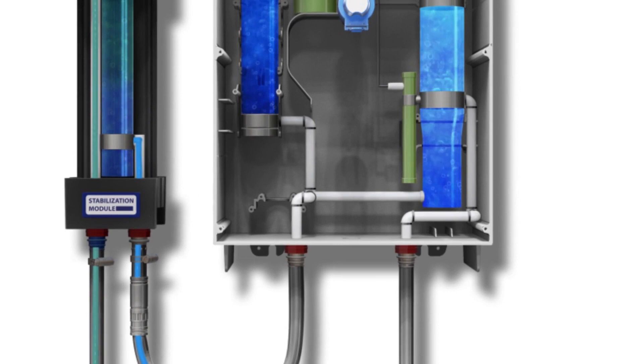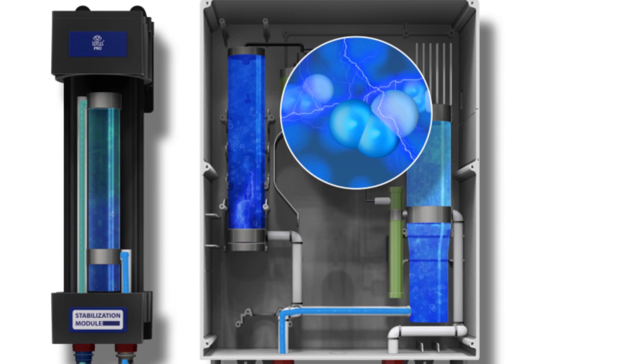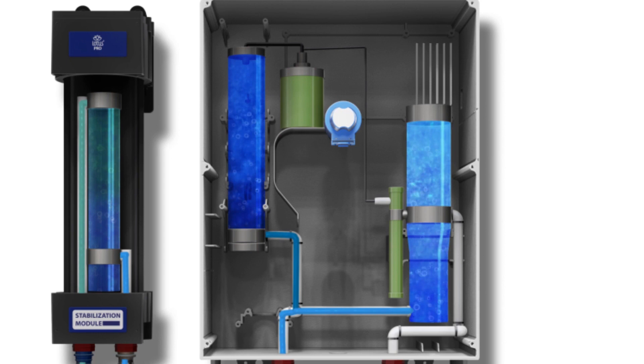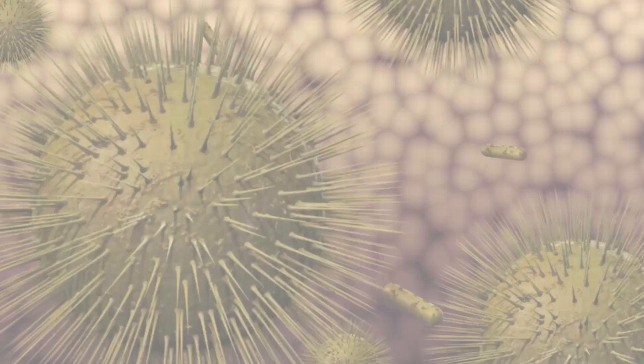Oxygen enters the dispenser through the filter cartridge. 4,500 volts of electricity transforms O2 into O3. Ozone gas that is not saturated is separated and safely dispensed as oxygen. Aqueous ozone leaves the dispenser to fill mop buckets, trigger sprayers, and other cleaning equipment. The oxygen molecules are infused into ozone inside of the Lotus Pro and added to your sanitary equipment.